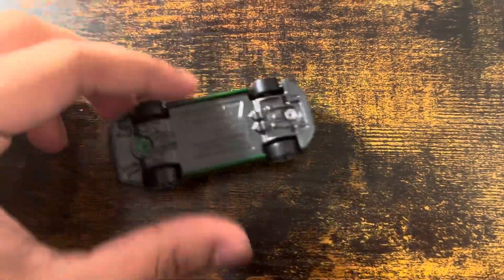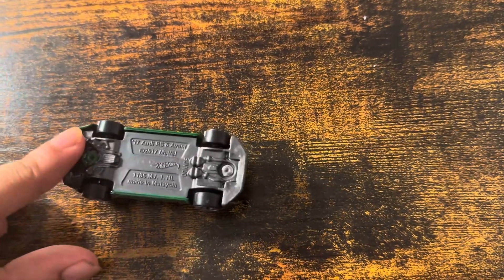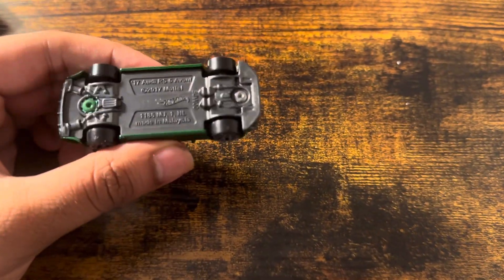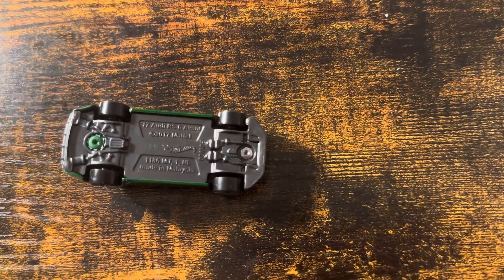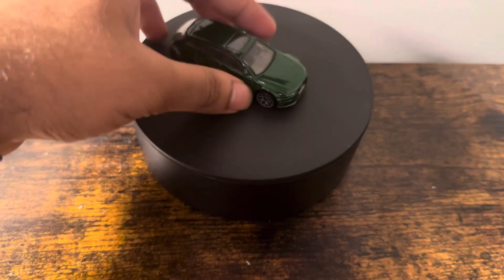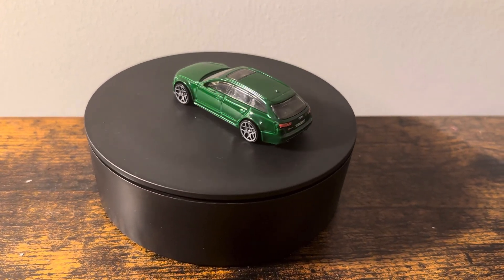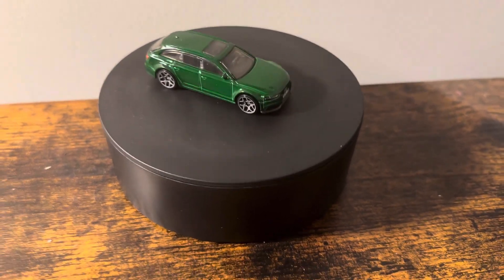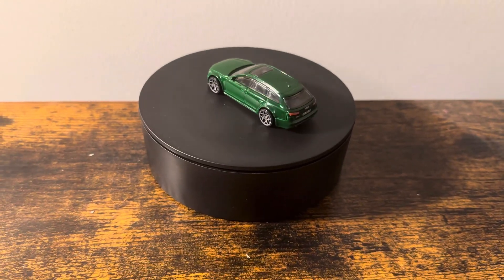The code says S10. That's the code. Okay, let's review this. Front, we have a black grille, driver's side, rear with license plate, and passenger side, and the roof. And that is cool, and that is a good looking car.